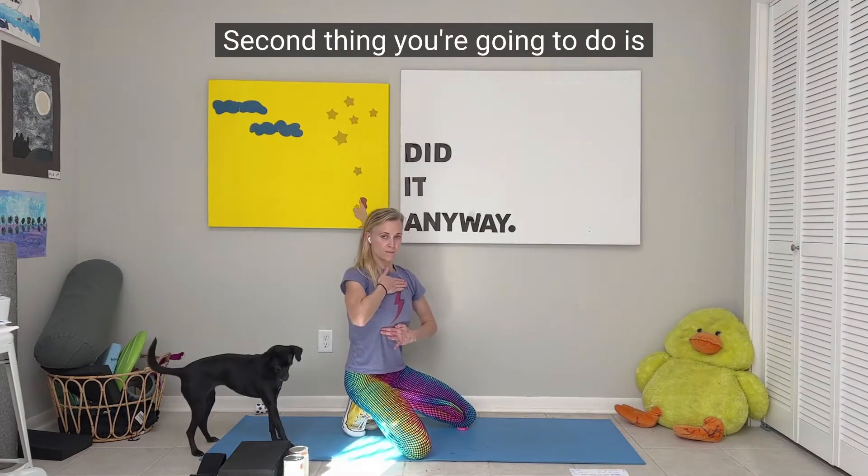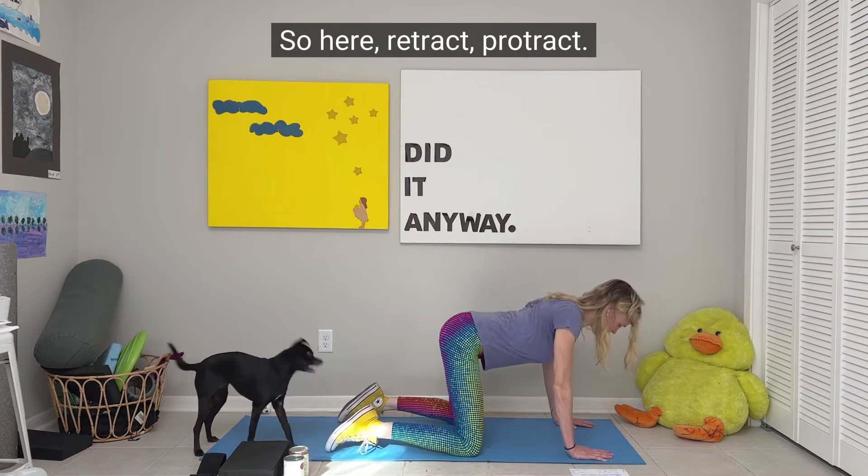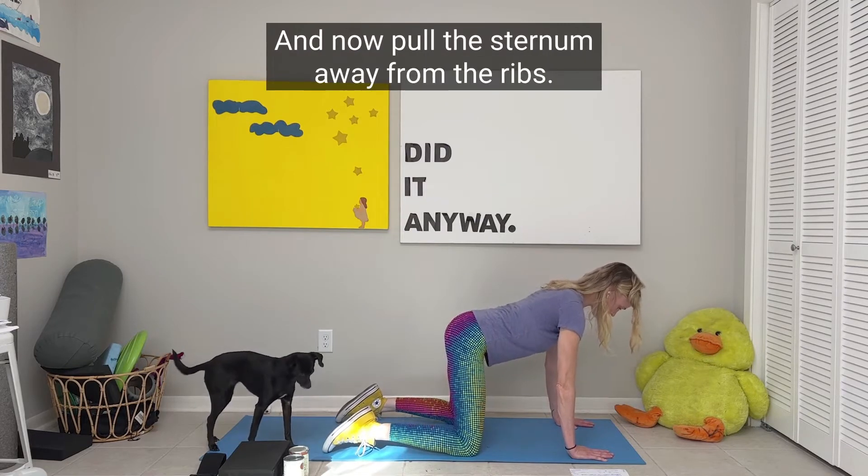Second thing you're going to do is lift the sternum away from your ribs once you've protracted. So here — retract, protract, and now pull the sternum away from the ribs.